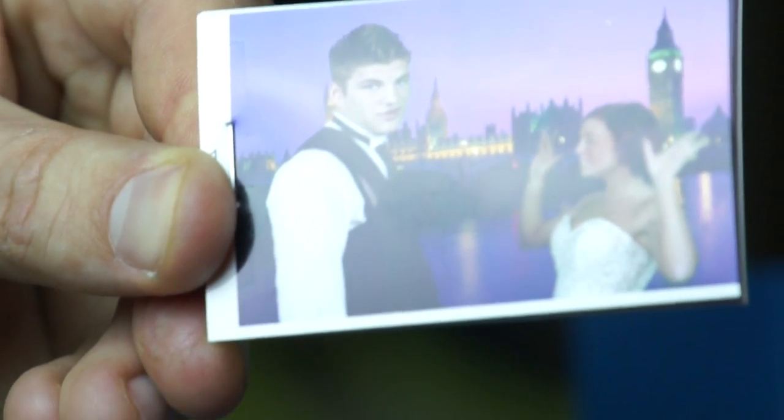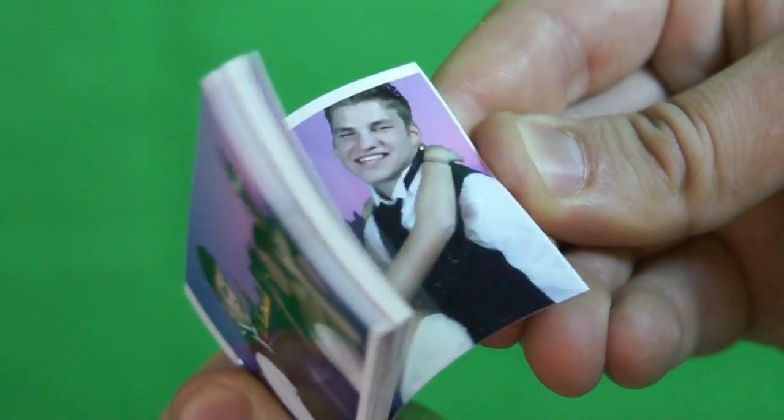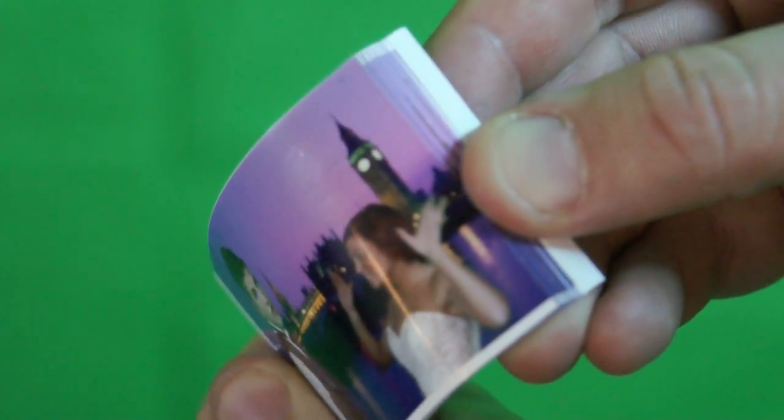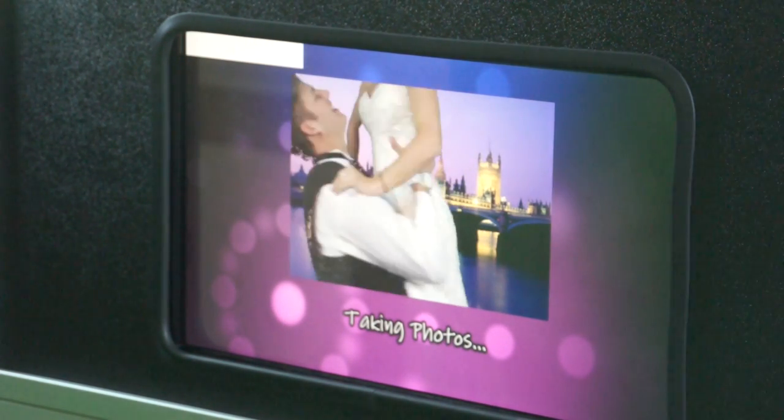Want to do something fun and exciting at your next event? We have a great answer: flip books. A flip book is a book with a series of pictures that vary gradually from one page to the next, so that when the pages are turned rapidly, the pictures appear to animate by simulating motion. Our flip book will take 28 photos of you and your guests in a short time period.